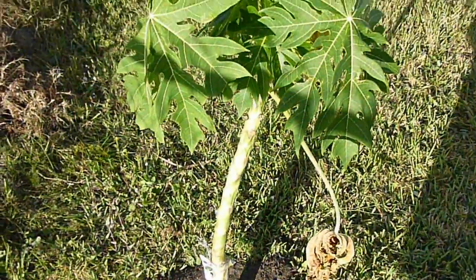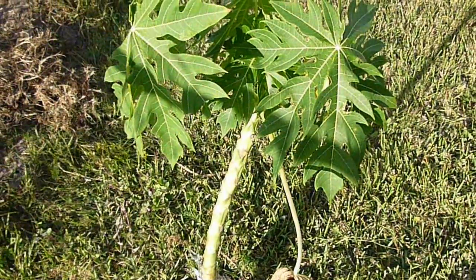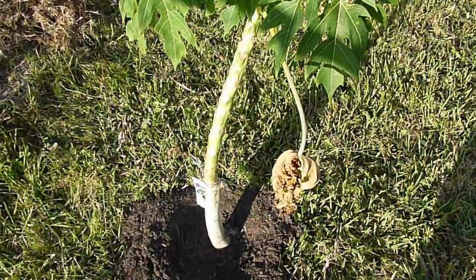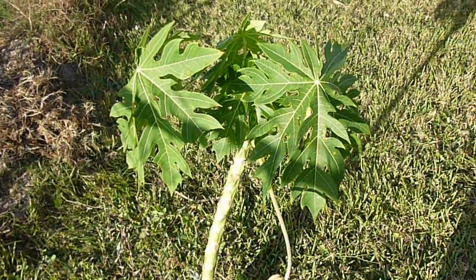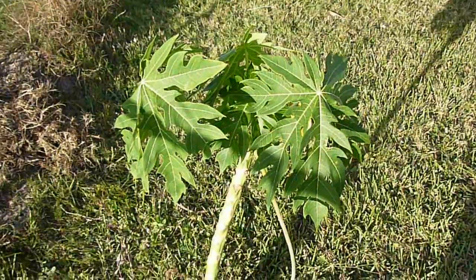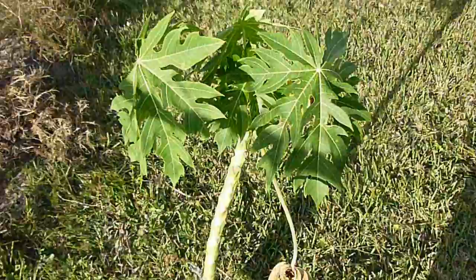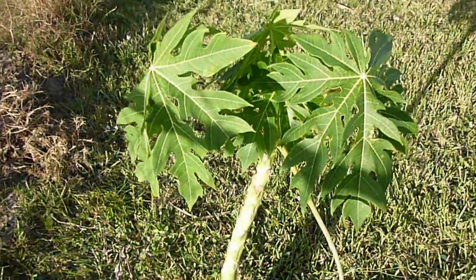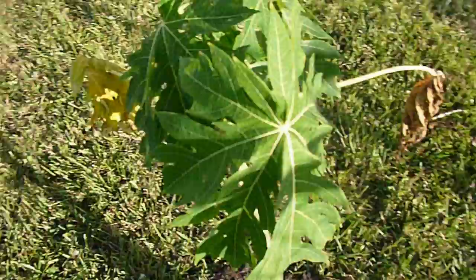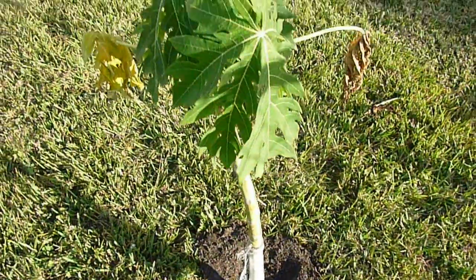This tree right now stands about three and a half, four feet. I picked this one up at one of the big box stores and it was about ten bucks. I've had it now for about five to six months, and I would say it has probably doubled in size in height since I got it.